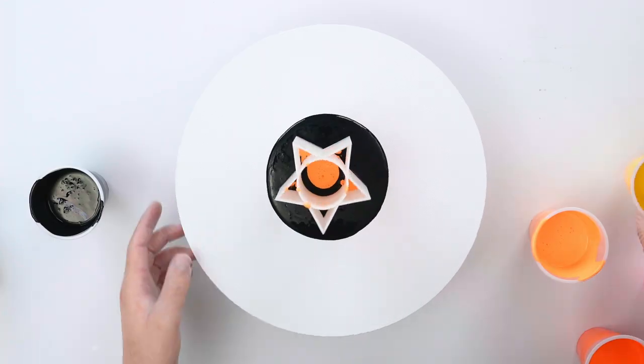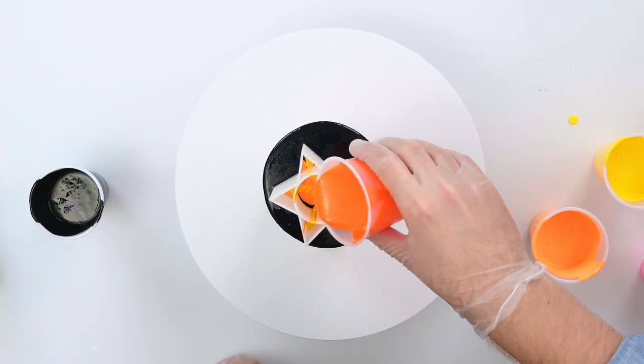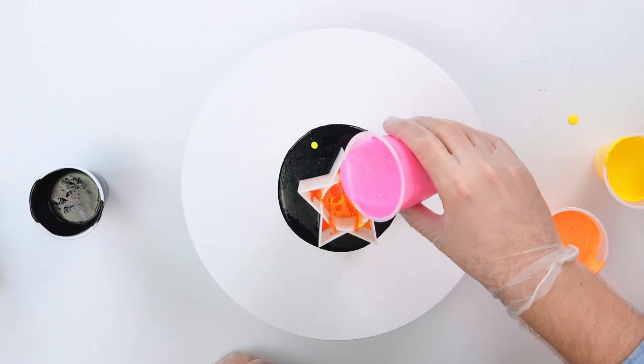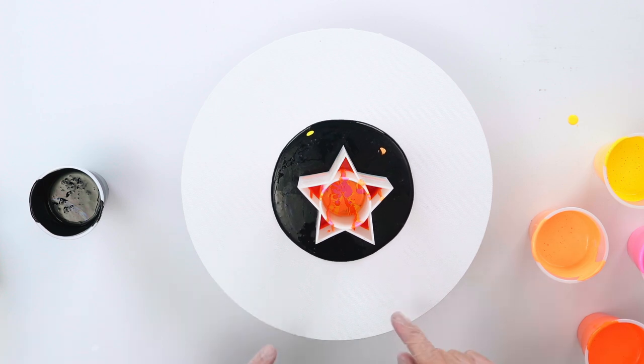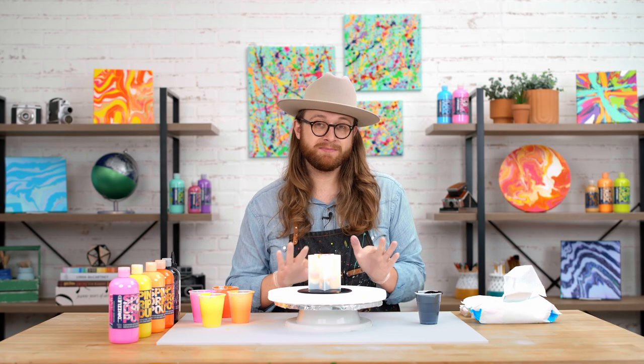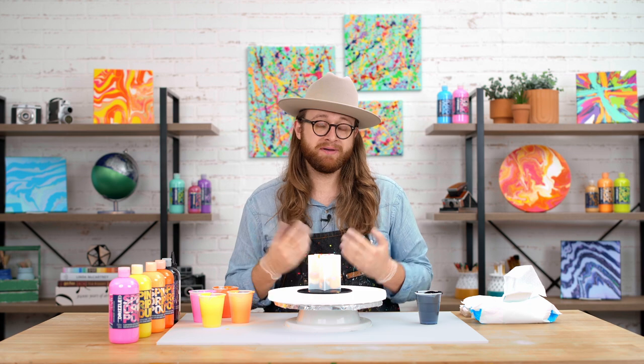Next I'm going to alternate between all of my colors and then gently jerk my cup up to have some of that paint slide out the edges. You won't see the colors emerge at first, but as soon as we start to get some cells, you'll see those vibrant colors popping up through that black.